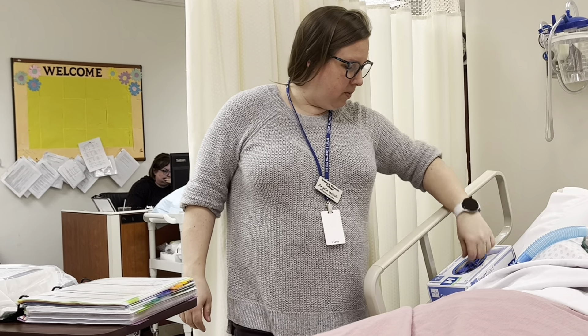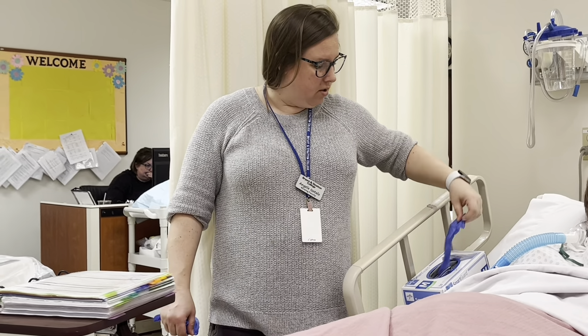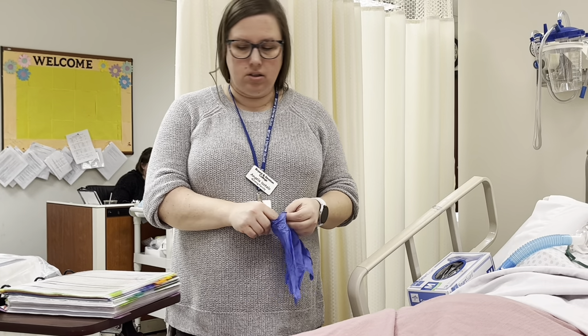I'm going to knock. Hello, my name is Angie. I'm going to be your student nurse today. Can I have your name and date of birth? Judy Smith, 10-2-1963.